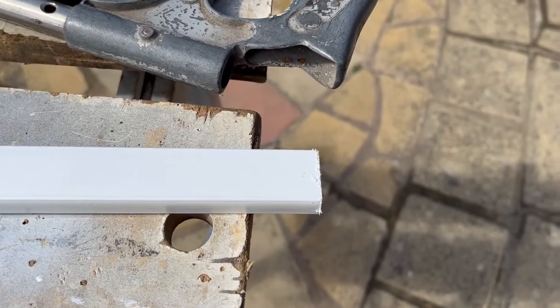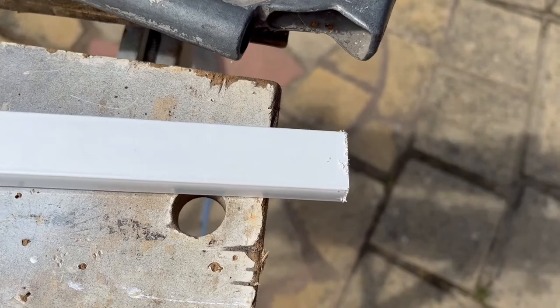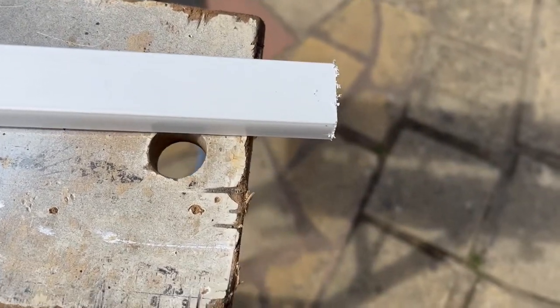For a first attempt, that's not that bad. We're going to take some sandpaper to it, get this edge smoothed off, get some of that bit on the edge taken off, and then it should look nice and clean.